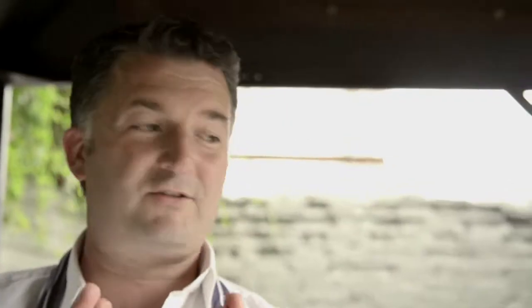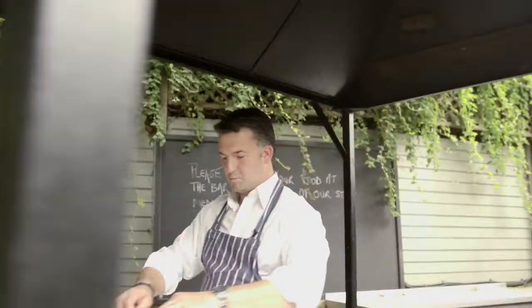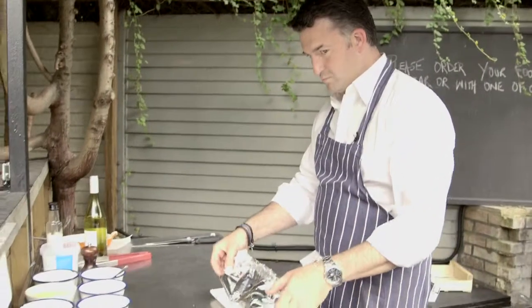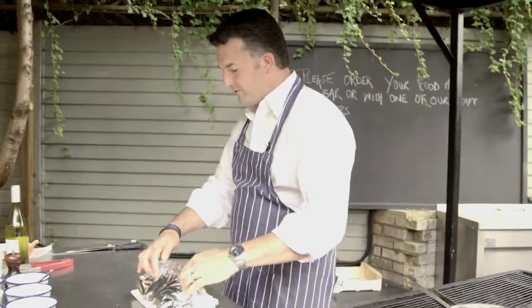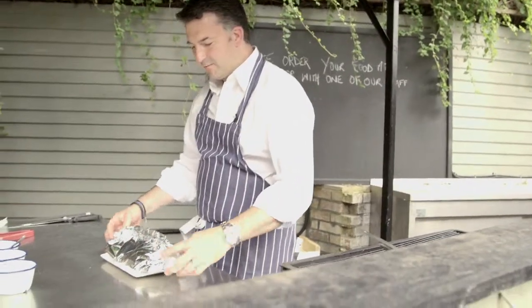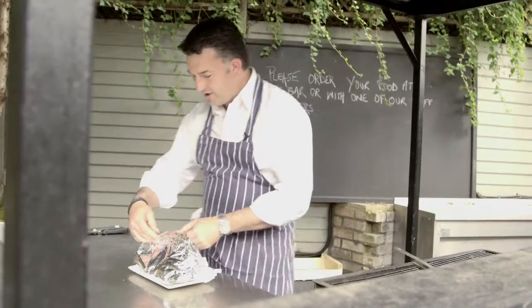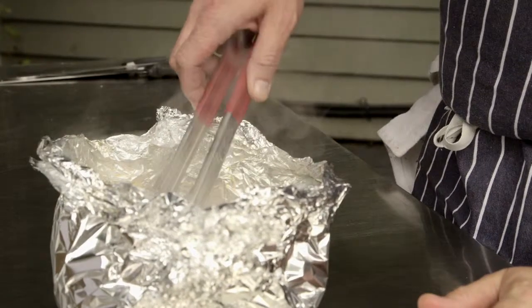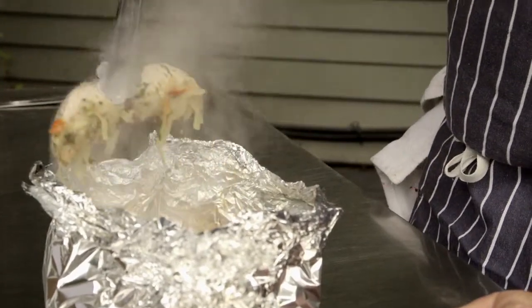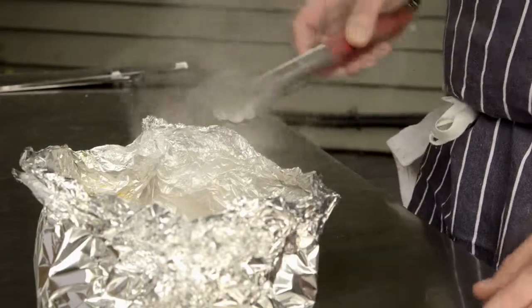Twenty minutes is up, fingers crossed. The fish is cooked. Gently open it up and be careful because obviously it's been steaming — there's a big chance that you could get a nasty steam burn. And the fish is cooked perfectly. The smell is outstanding, lovely and tender, taking all those flavours on. We're going to enjoy it completely.